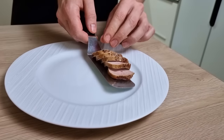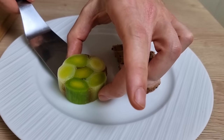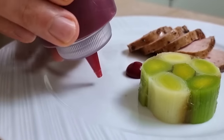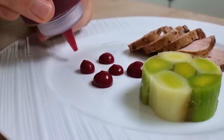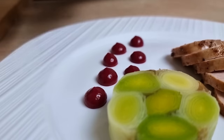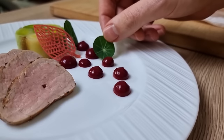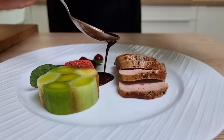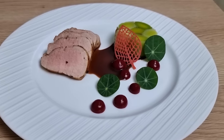I start with the beautifully cooked pork tenderloin, then the leek roll, a few dots of my super smooth beetroot puree, one beetroot tuile, a few nasturtium leaves, and I finish it with my red wine sauce. So what do you think, guys — do you like it? Let me know in the comments.